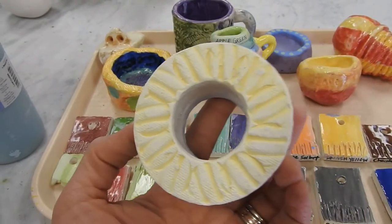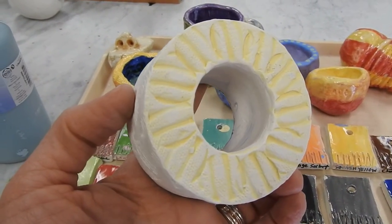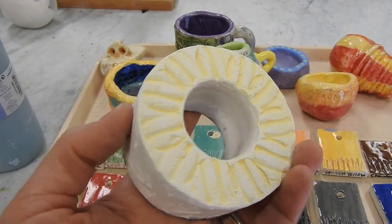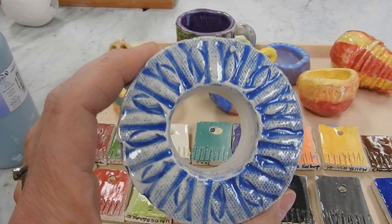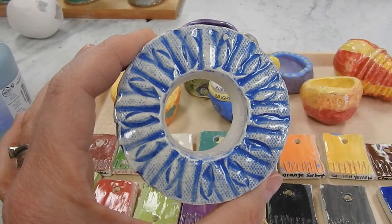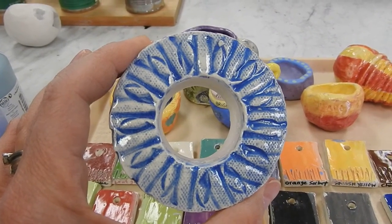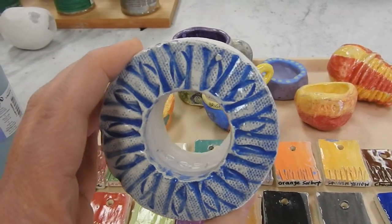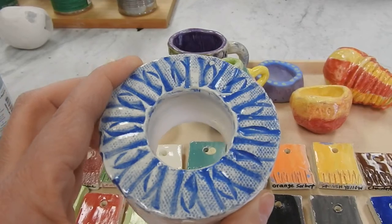Here's a piece where underglaze was applied. A damp sponge wipes the glaze away, and then I put clear on top. This is the finished side. I did it with blue here — I painted the underglaze on, wiped away the top surface, painted clear on top, and then the underglaze goes right down into those textures.